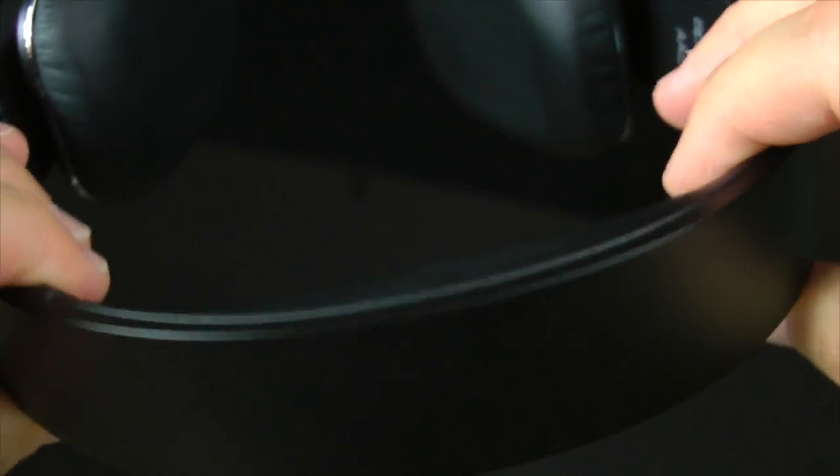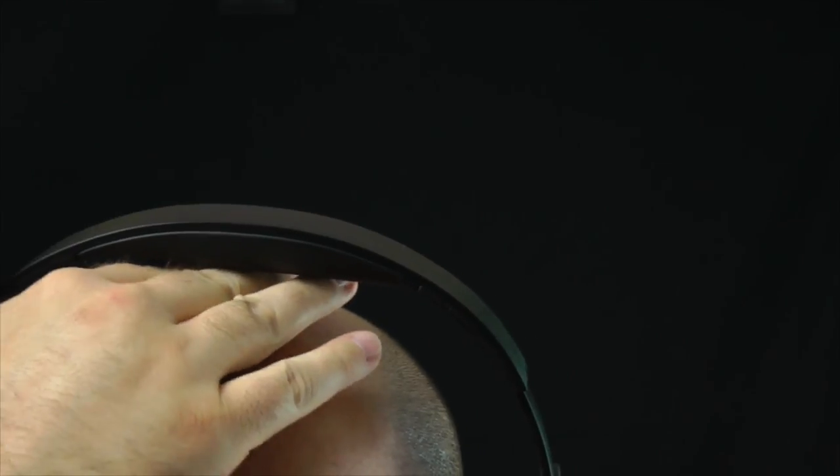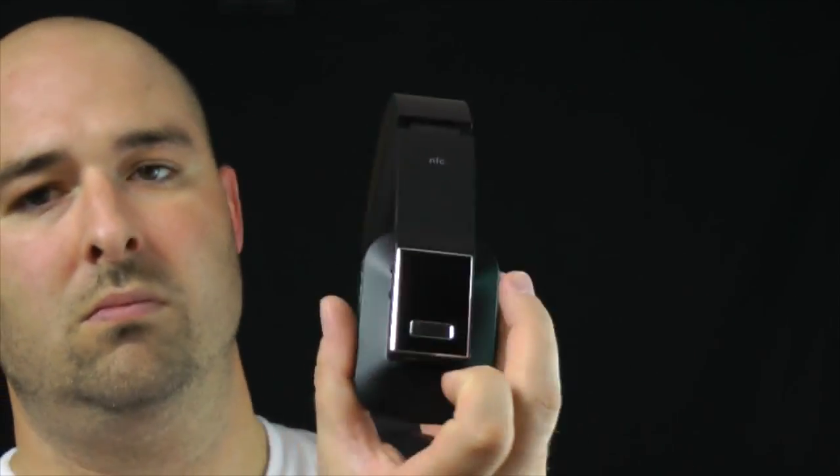The headband is extremely comfortable. These are made completely out of plastic so I'm not sure how much abuse they'd take over time, but they don't creak or crack and seem to bend pretty well. As for comfort, these rank right up there with the Bose QC15s, which is high praise. Only the top pad and side ear pads touch your head, and there's a lot of extension — my whole hand fit between the pad and my head.